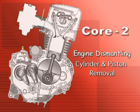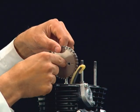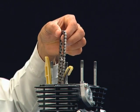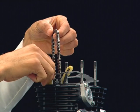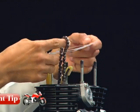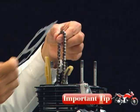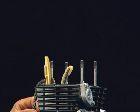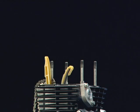Engine Dismantling: Cylinder and Piston Removal. Remove the cam sprocket, hold the cam chain, and then remove the cylinder head gasket. Ensure to hold the cam chain and prevent it from falling into the left crankcase cover, as this may lead to locking the crankshaft from rotating.